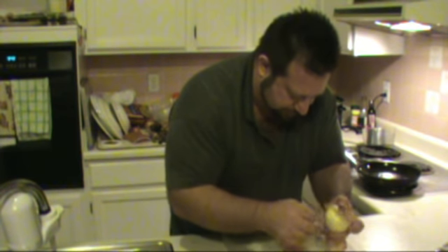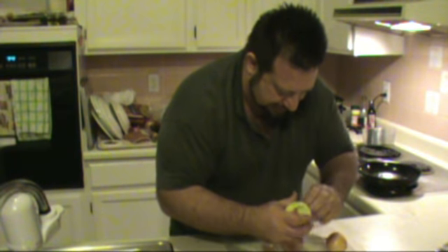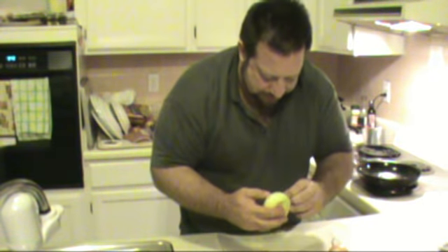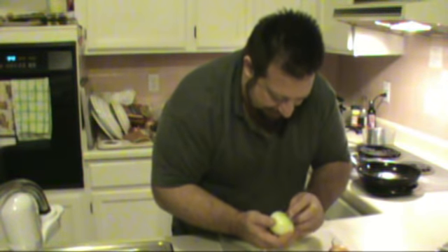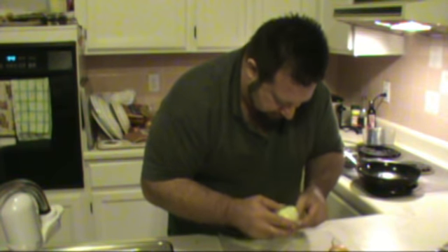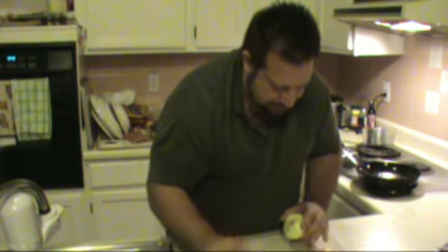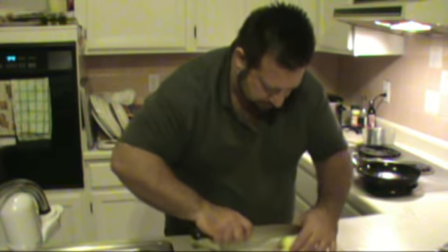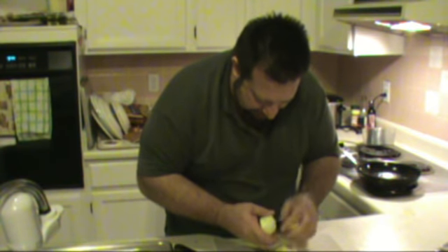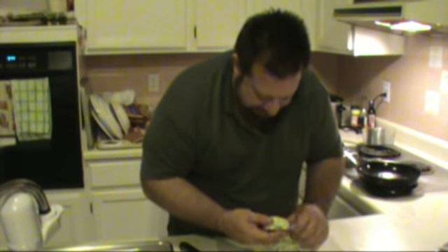We're going to get rid of all that nonsense — all of the skin. Remember, we're doing Zen Thanksgiving and it's all about timing. So today being Sunday, we've got plenty of time until our Tuesday potluck for all of this to come together and be perfect. Cut it in half, leave it aside, cut the front off, peel off whatever's not good, whatever's got any brown on it. And you're left with a beautiful piece of onion that you can work with.